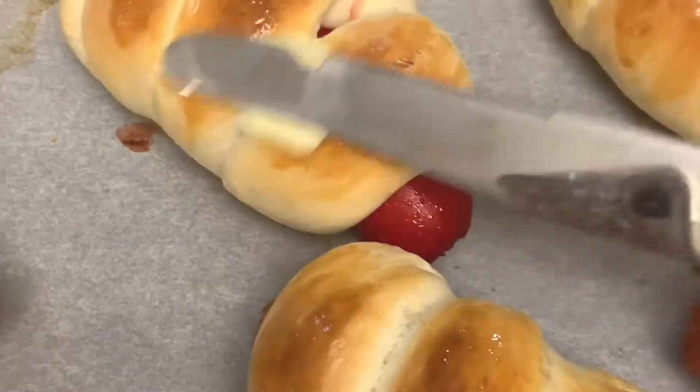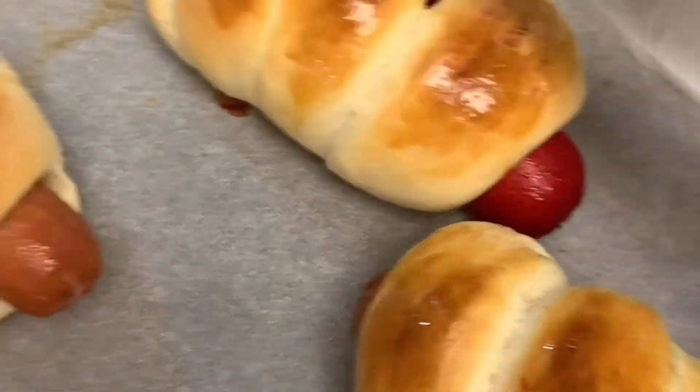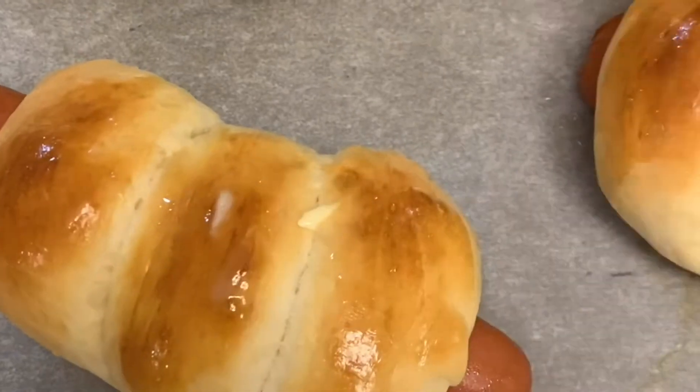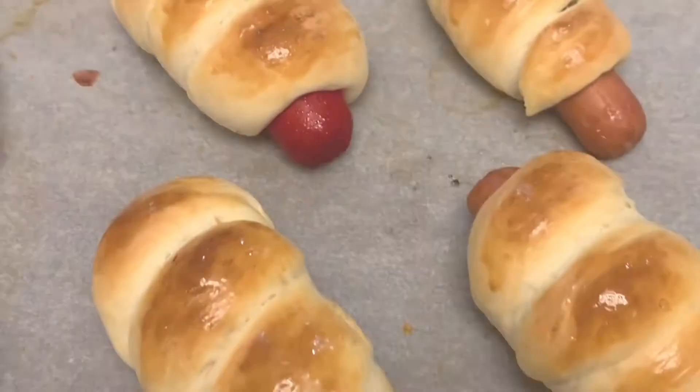We're spreading unsalted butter on it. I'm excited to eat this! Did you enjoy making this recipe? Yes, I did. It's time to try — yes! Wow, so yummy!